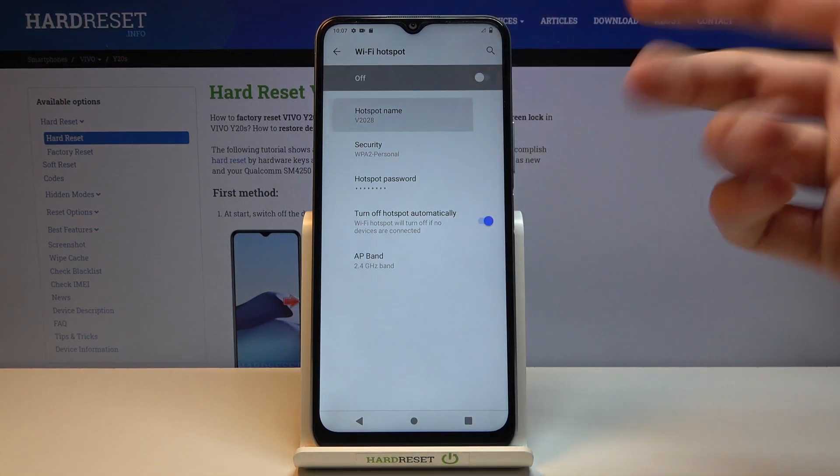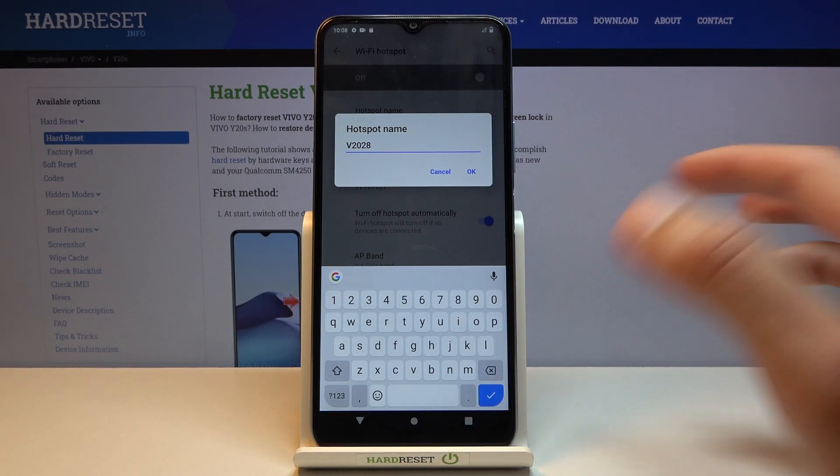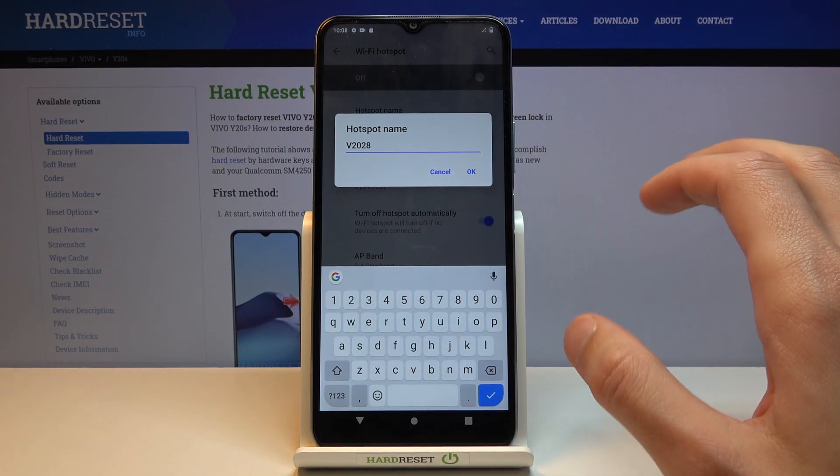Then you have the hotspot name — this will be the visible Wi-Fi name in the Wi-Fi list. You can change it to something you want or keep it as it is, but you need to remember what the name is so you know what to look for.